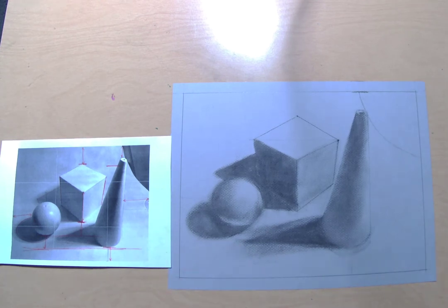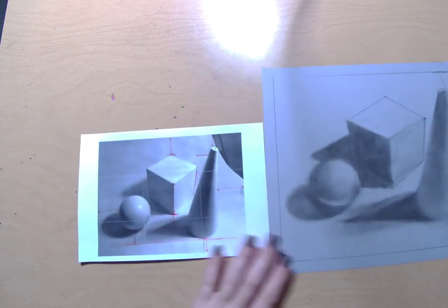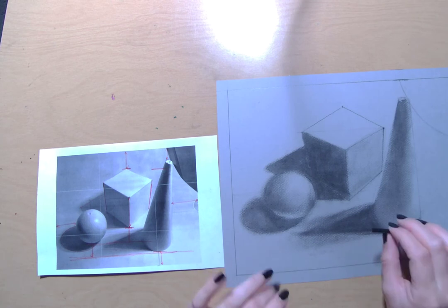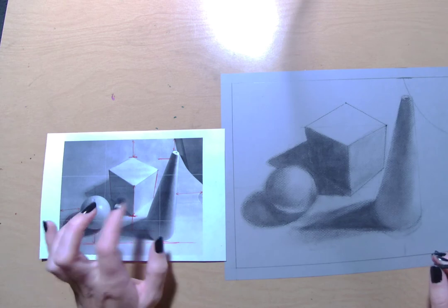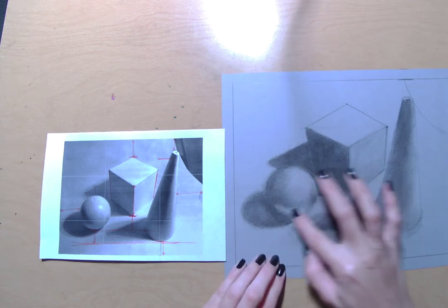Just to give you a little bit of a review of what we've done so far: we started out by taking a look at our reference photo and getting a feel for where these objects are on the page, on the composition — how do they relate to each other, how close do things come together, and then trying to space them out accordingly. Before you move on to the next step, it's really important that you make sure all of your proportions look good.